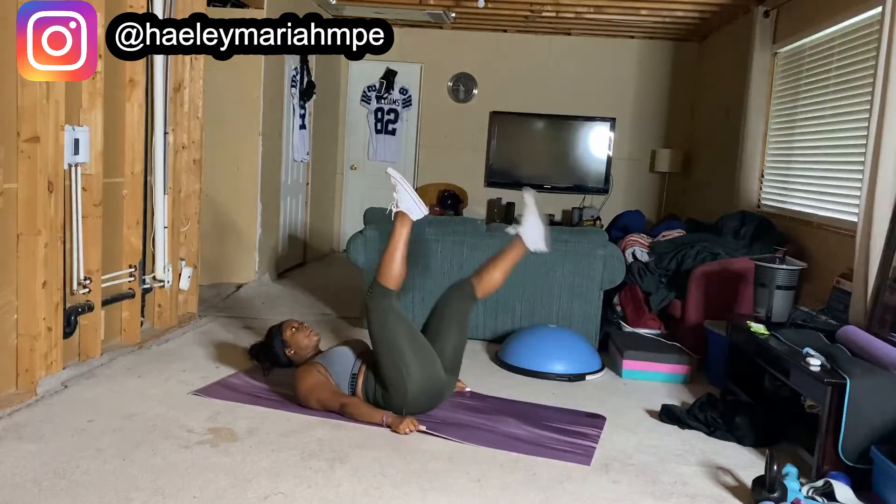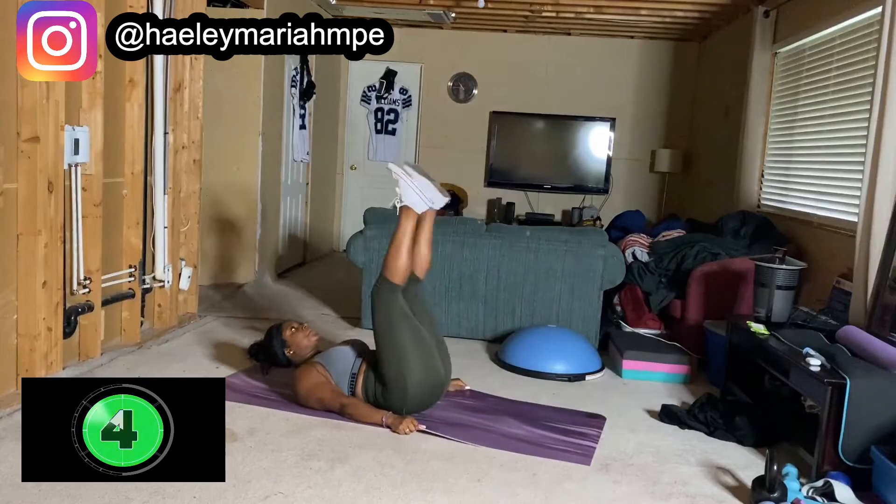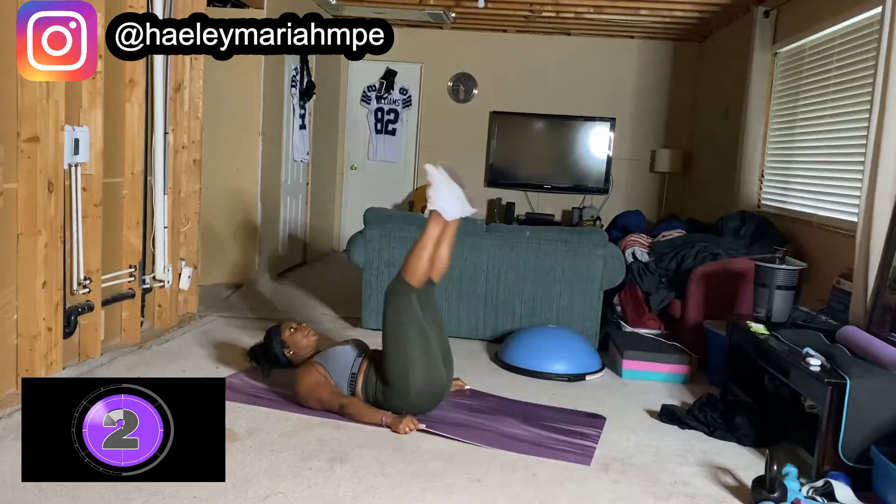Almost there, keep pushing. Let's go — 5, 4, 3, 2, 1. Hey, switch.